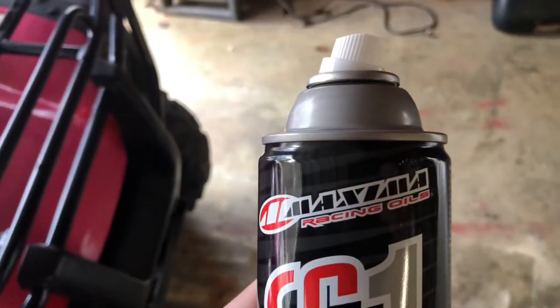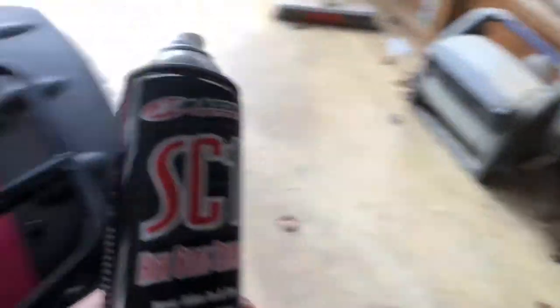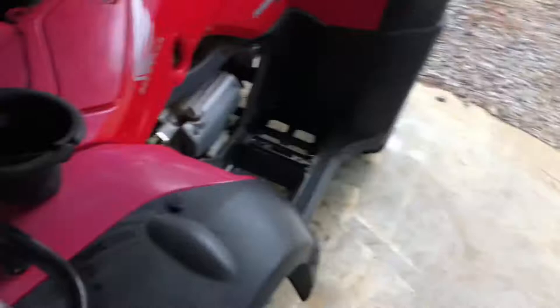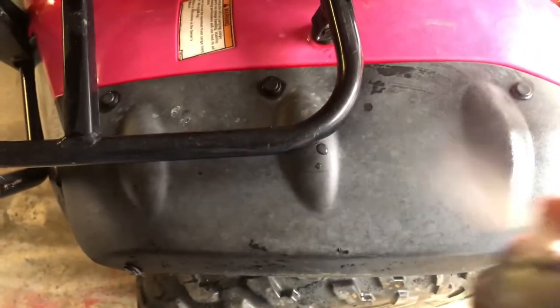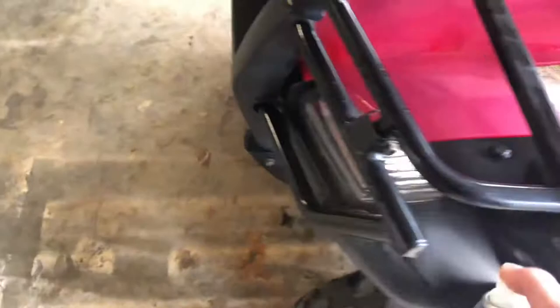It's made by Maxima. They sell a couple other products — they make the Fab 1 air filter spray that comes on your air filters whenever you buy a four-wheeler. As you can see, it really helps out with the black. The fender here is really splotchy. It's basically like a Back-to-Black by Meguiar's, but this stuff I feel like is a lot better.